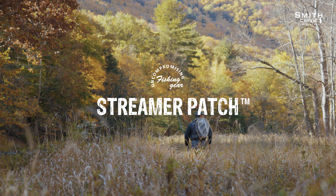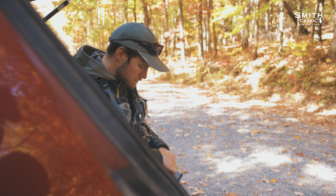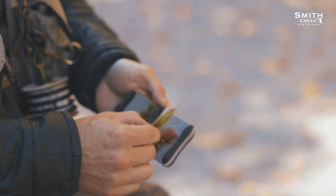Smith Creek's Streamer Patch is the bigger cousin of our patented Middle Fork Fly Patch. It has a larger surface area, an extra pair of ribs, and a spread-out hook pattern.